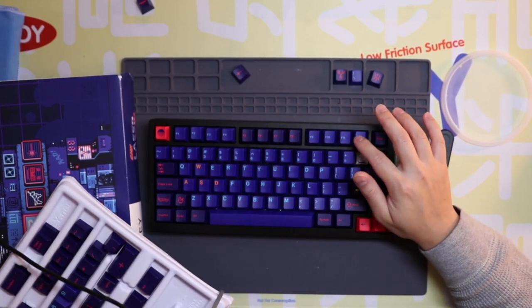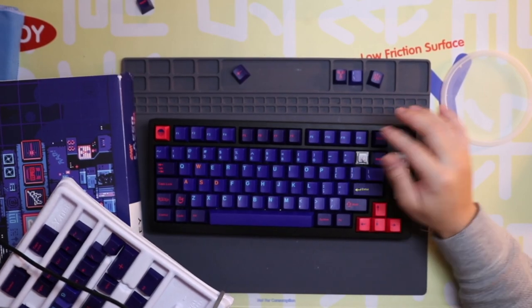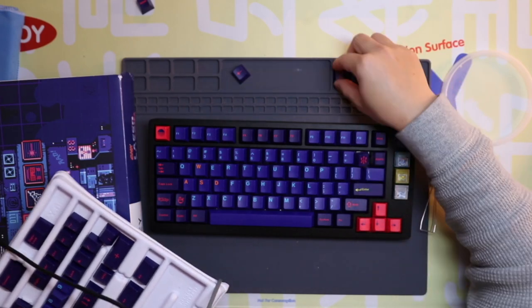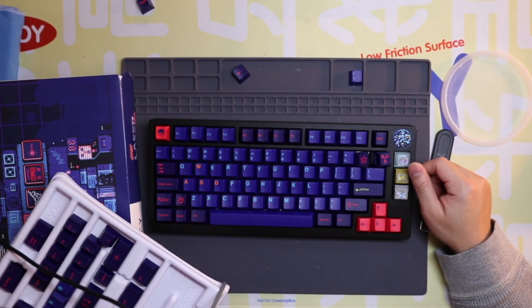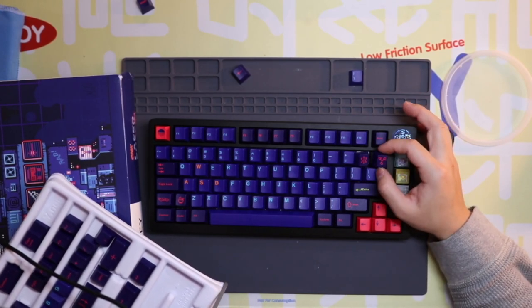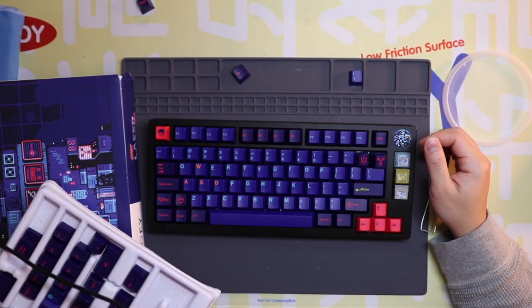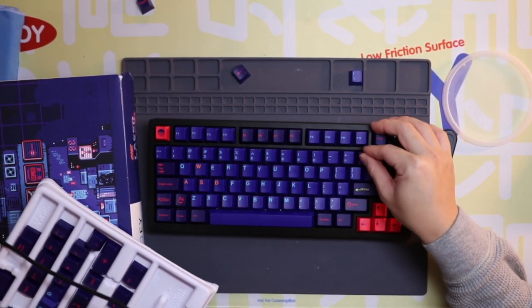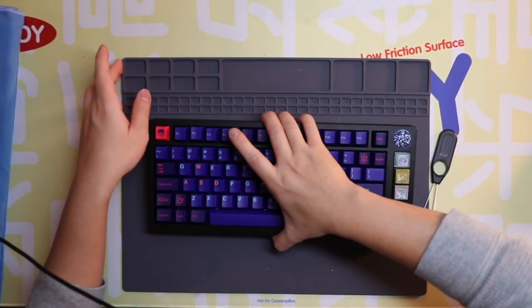It has a nice poppy snap to it. I'm thinking of using either this or the flux capacitor as the backspace key — any preferences? Yeah, that one — that's what I was leaning towards too. And there we are, it is finished.